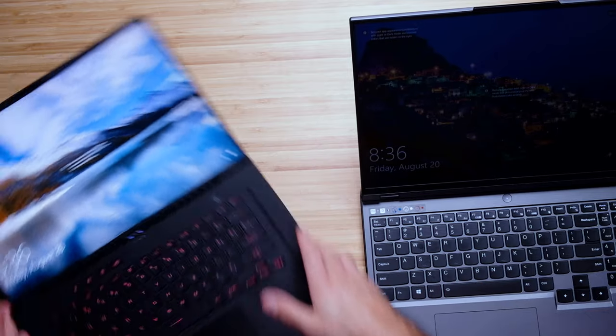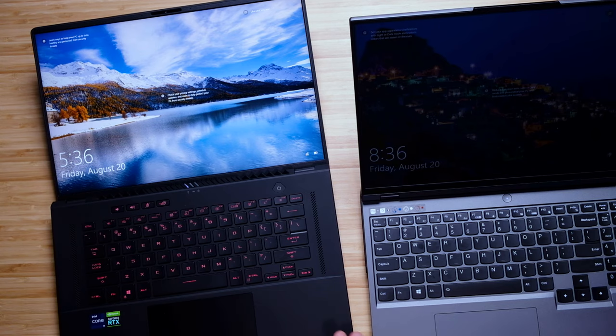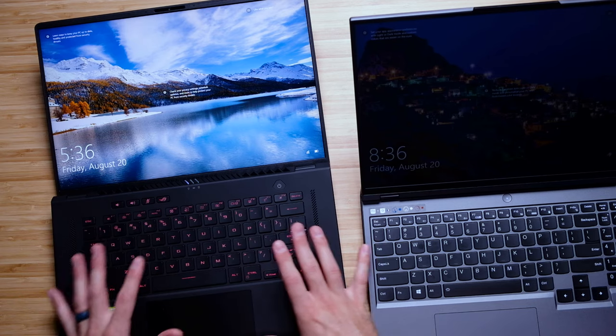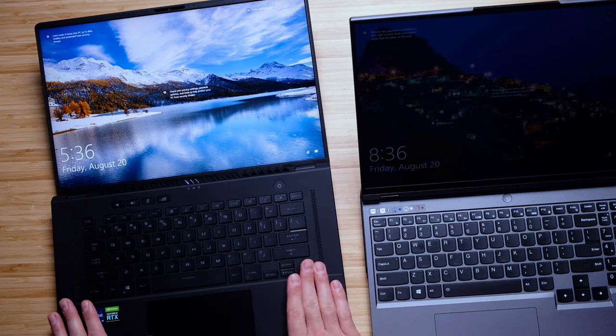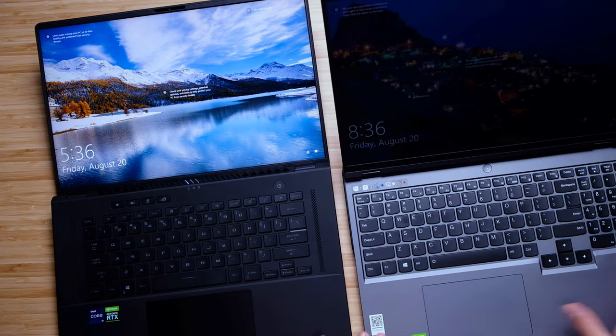Now while we have the laptops open, let's go ahead and check out the keyboard deck. I like the keyboard deck on the Zephyrus — it's clean and I like the soft matte touch finish. However, if I rest my hands here for a while, I start to see fingerprints and oil smudges build up on this matte finish. It's very nice but prone to fingerprints. Over on the Legion, it's not a soft-touch material so it easily wipes clean — you're not seeing any fingerprints. That's a big bonus for the Legion 5 Pro.